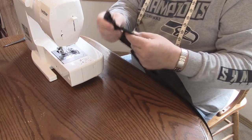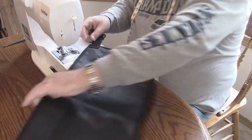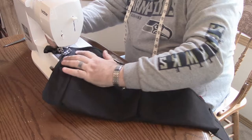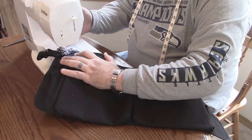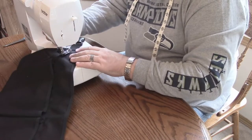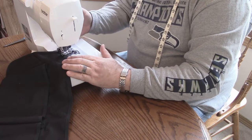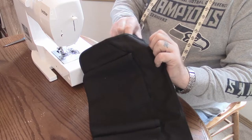There — sweet, that's on. But I'm going to throw a stitch across either corner just to make sure that it stays on. Sweet. That ain't going nowhere.